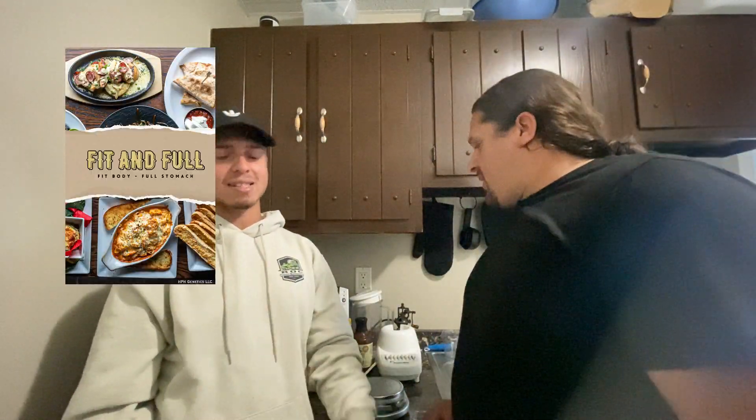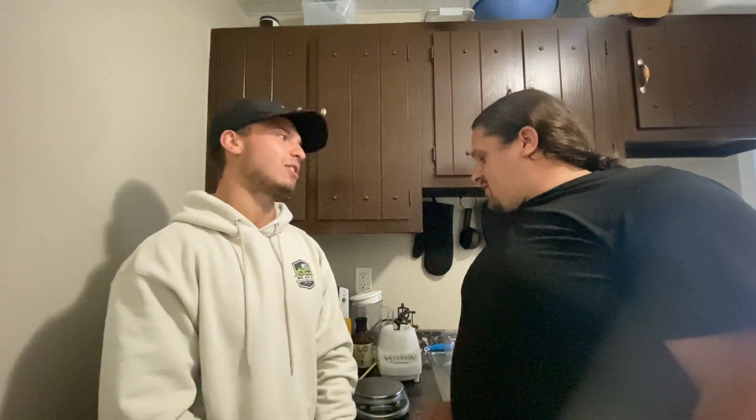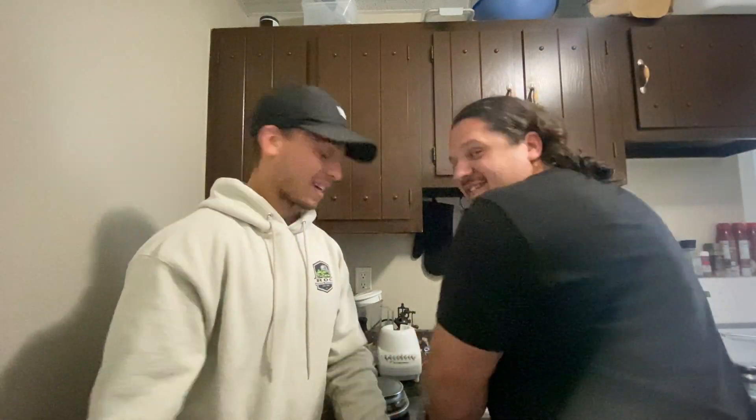Today we're going to be making a recipe from the cookbook that is already released — it's actually releasing today. If you don't have a copy, go check that out. We're making recipe number 22, which is barbecue chicken mac and cheese. I bet you didn't think you can have mac and cheese and still lose weight. We're going to do it today.